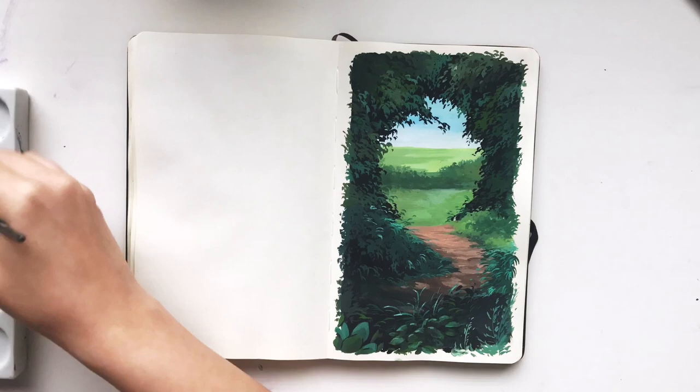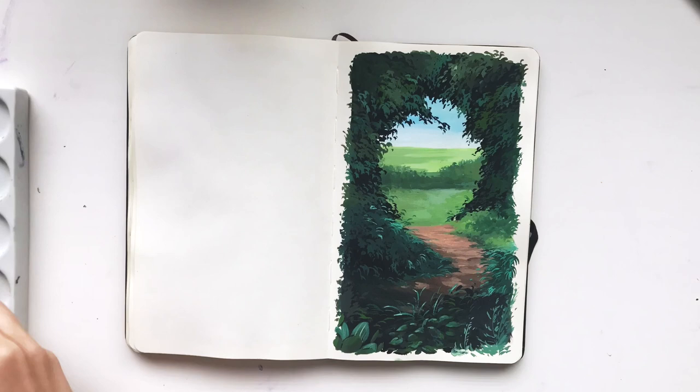For the final touches, I just go through the sketch looking for places to brighten up with some lighter green, maybe add some speckles of yellow or outlines of pink just to make things a little bit brighter and more interesting.